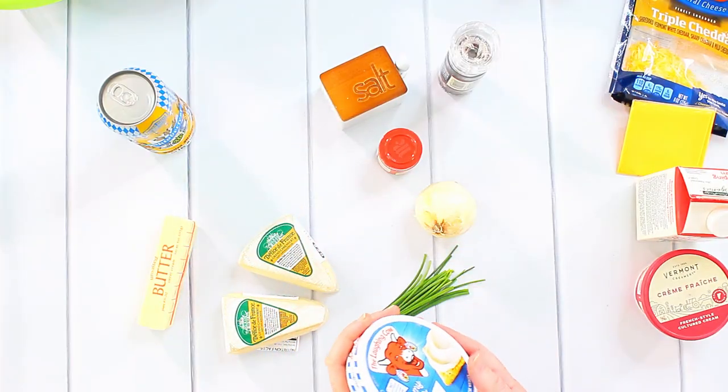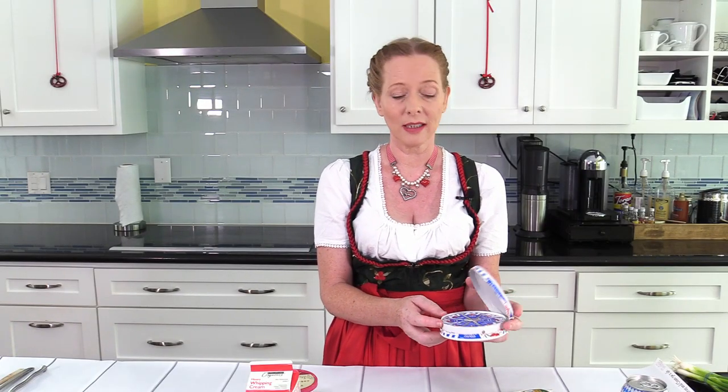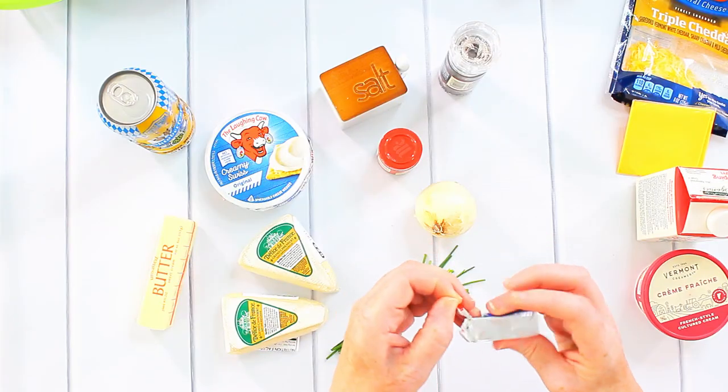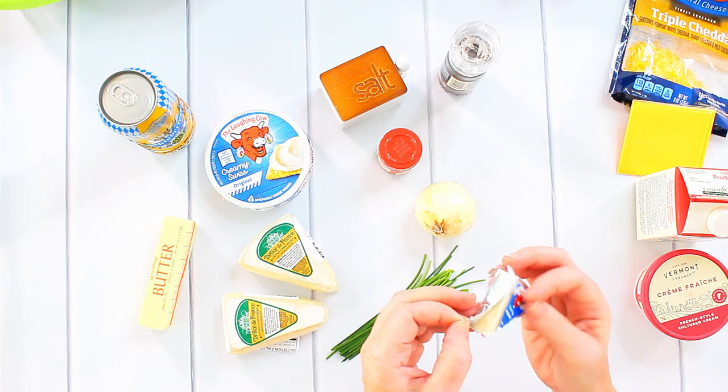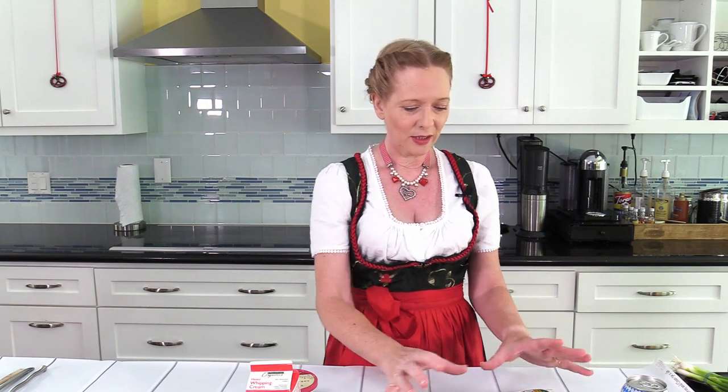I also need half a butter stick. I need something that we call a spreadable cheese here, and I don't know if you can get it everywhere. It's a spreadable cheese that looks like this, and if you cannot find it where you live, don't worry — I will show you how to make it yourself, because you can just use some scrap cheese and some other ingredients.